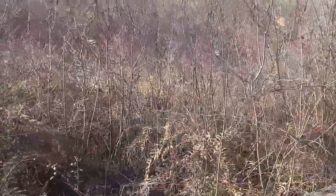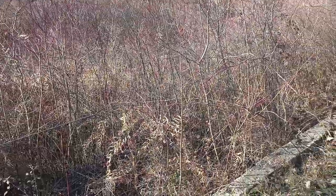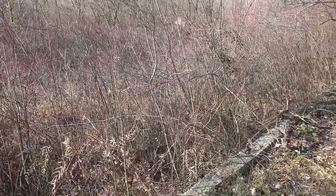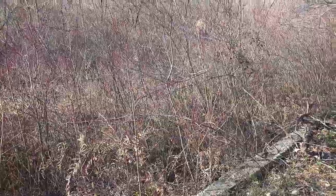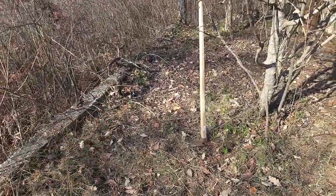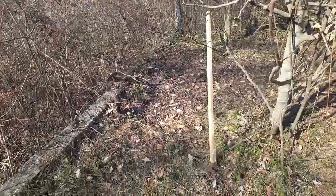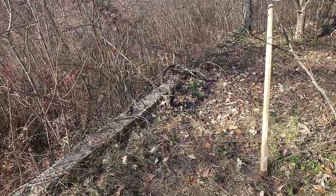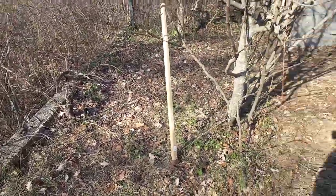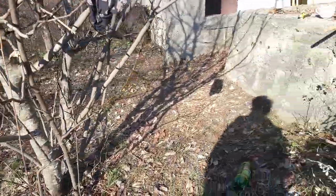These trees are growing up so fast. Previously I was able to see the water, but now I cannot. Right now they don't have leaves, but when they do, they will cast lots of shadow on the garden, which means this bottom part of the garden will be useless without sunshine. I'm planning to do a lot of things here, so I have to find a way to cut them out.